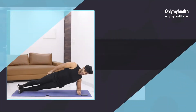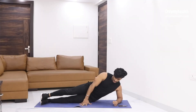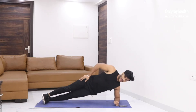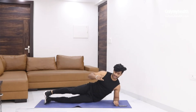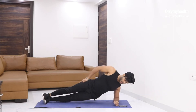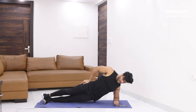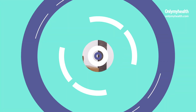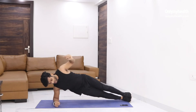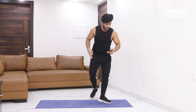Fourth exercise. Get into this position like this. Hand over here, centering it, and down. Exhale. Inhale and exhale. Inhale and exhale. Very good. Inhale and exhale. Three more, and then we're going to change sides. And go. Very good. Three, two, and one. That's your fourth exercise.